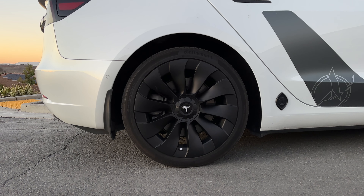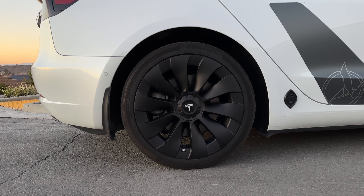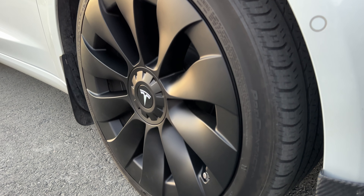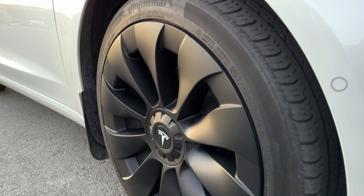See how kind of plain it looks right here — it's nice, but still, by adding this little center cap, way nicer. I love the way that looks. I'm so excited. Finally, after a year and a half of waiting, they came out with a hubcap that looks like the new turbine rims, made for the 19-inch sports rim for long range Tesla Model 3.